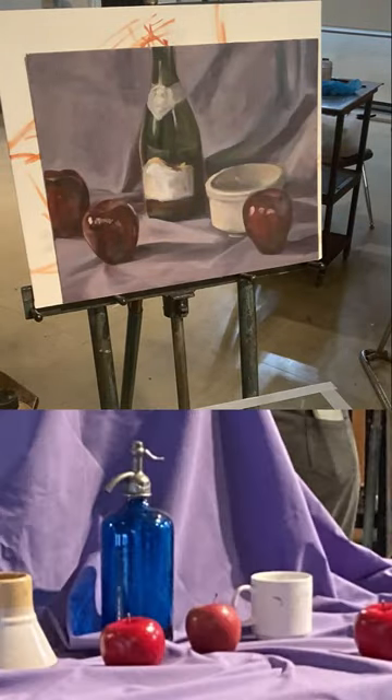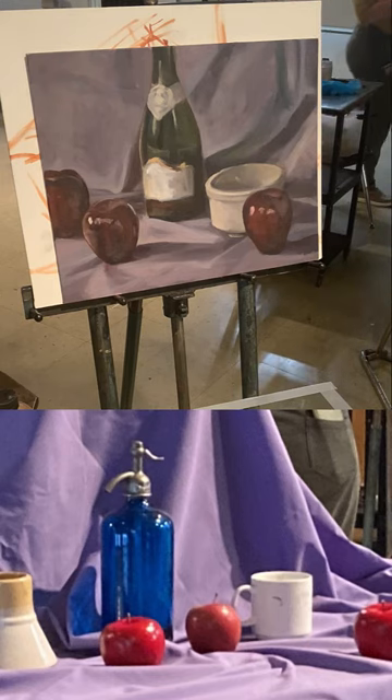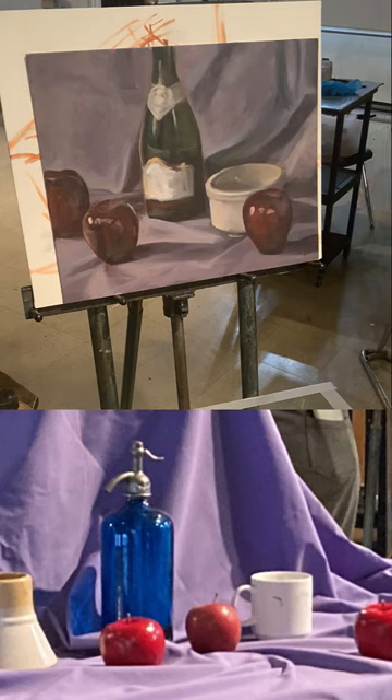There's a sample of this project from previous classes, so you can see our end goal. The idea is having three apples, a white object, and a green wine bottle — which none of us have. I thought there were some in here and they're all gone, so they must have made it through the big studio clean-out. In any case, for each of the different colors of objects, we have some different problems and things to deal with.